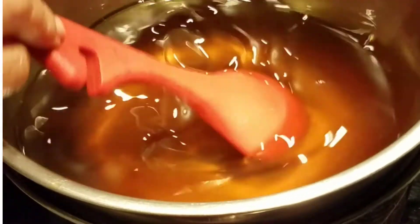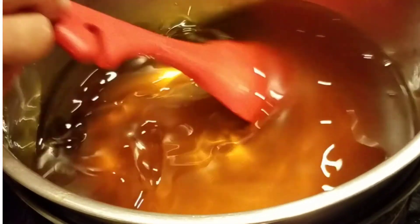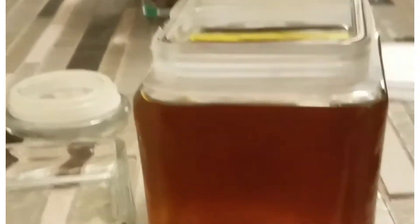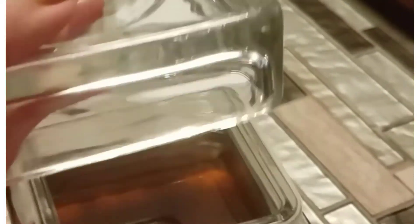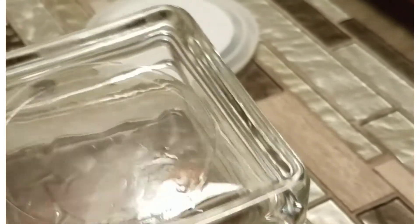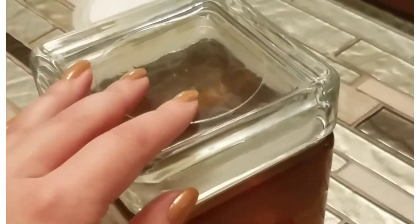We make sure everything is mixed. We've placed the liquid in a glass jar and we're going to let it sit for a few hours. I love to use these kinds of lids because they keep it secure and safely sealed. After we let it sit, we're going to place it in the fridge for a few hours until it's solid.